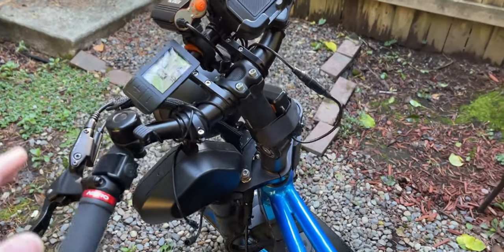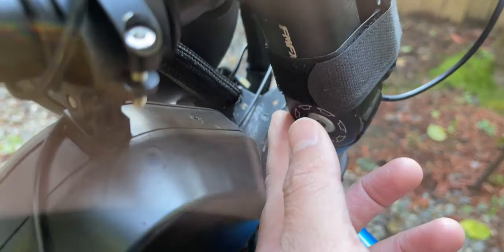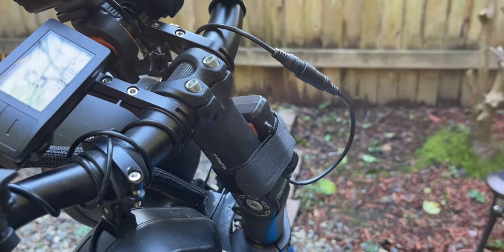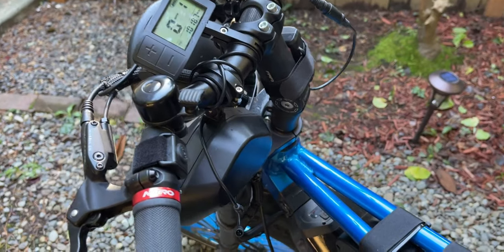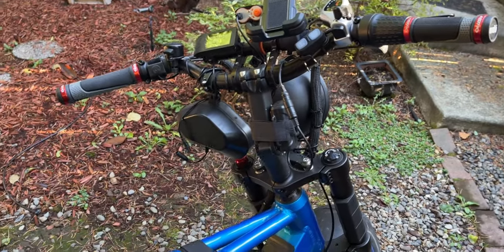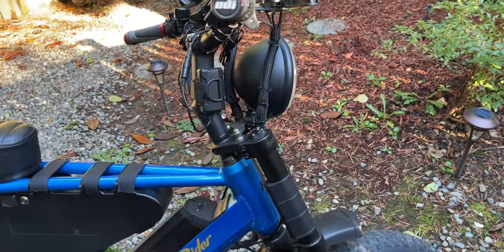The next thing is the handlebar stem. The handlebar itself is still the same, but I changed the stem that holds it. I'll link it in the description — it's adjustable all the way down and all the way up, basically straight up. The reason I changed it is that the original stance was hurting my back. You don't want to be riding uncomfortably for long periods of time. I raised it higher than the original stem for a comfortable ride. I actually did a range test about a month and a half ago where I rode this bike about 70 miles round trip.